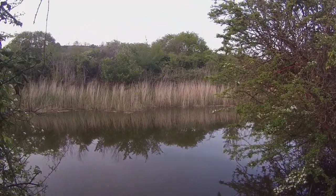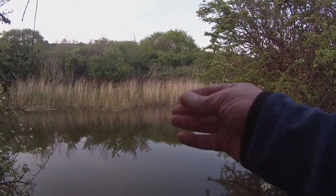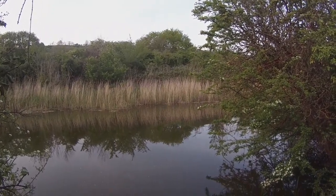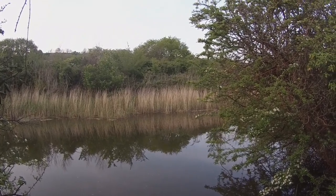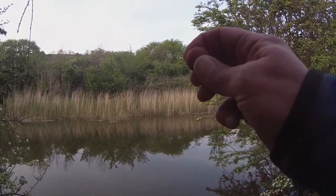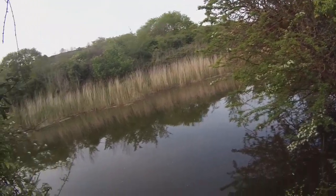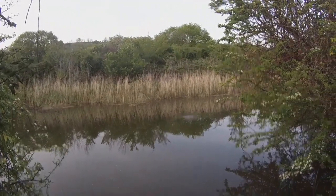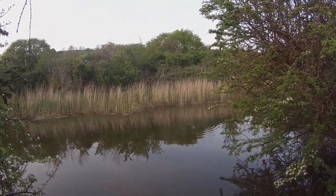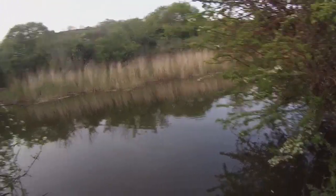No action or anything at the minute. Just going to chuck out a few boilies and scatter a few about in the area. I haven't actually got the boilie rig on a baited spot, so just hoping a cruising carp will come along and find it. I'm going to give these boilies just a little tiny squish to open them up a bit.